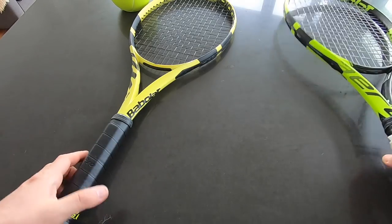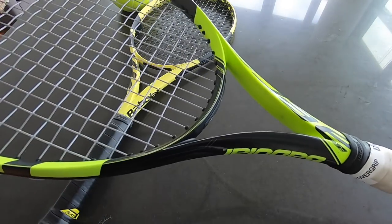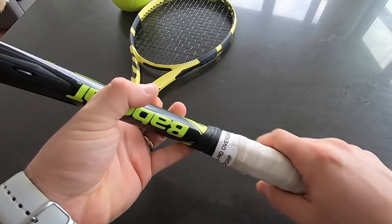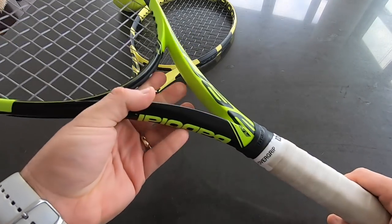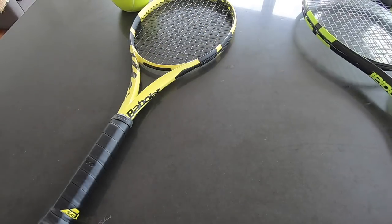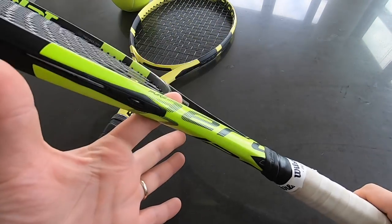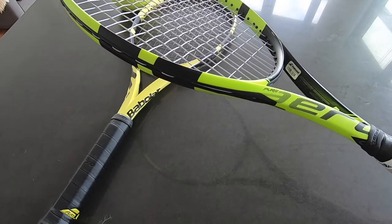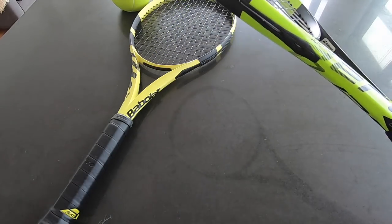The Pure Aero has been my go-to racket for at least a year by now. I really like this racket — I've been using it on court, doing some doubles and singles. I'm a recreational player, so please, if you are a pro player or a wannabe pro, listen to your coach. The best tennis advice comes from tennis professionals.